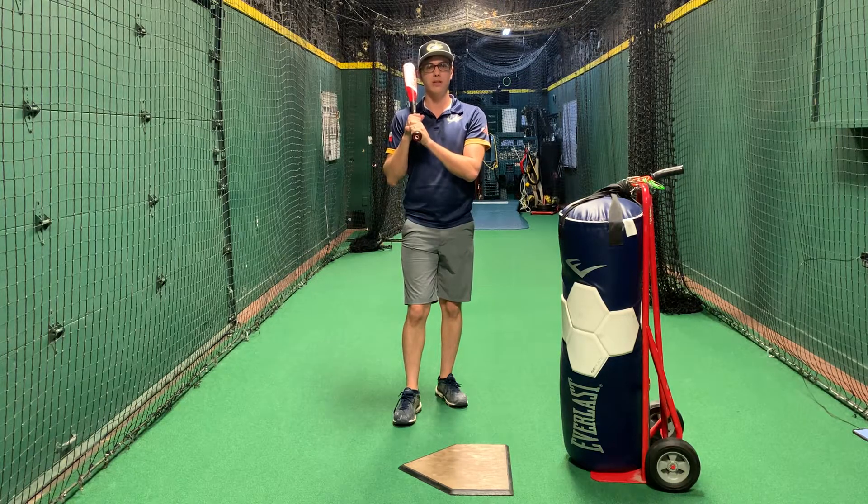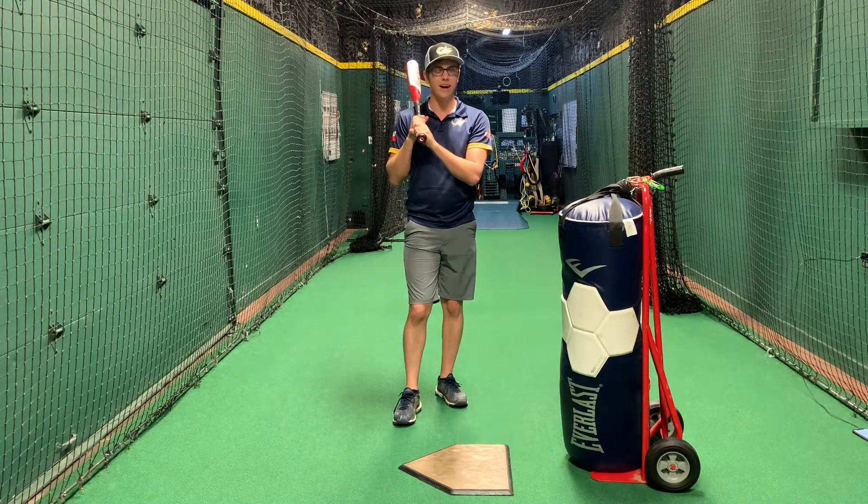Hey, this is Coach Zach of Baseball Stars. In this video, we're going to talk about what happens at contact when we hit the ball.